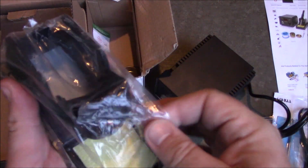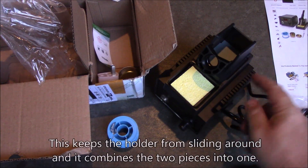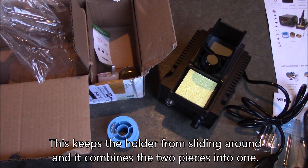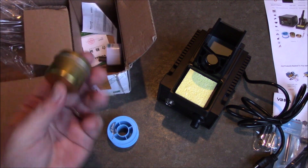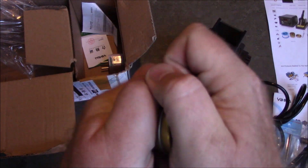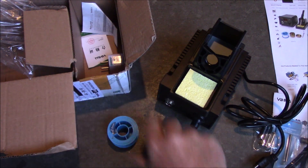Here's the actual soldering iron holder. One thing I've done with these in the past is hot glue it to the top of the soldering iron station so it's always there and I can easily put the iron in and out — easy to pick up and carry. I'll probably end up doing that with this one too. It also comes with a soldering iron tip cleaner — just a little copper mesh inside, and you rub the tip around in there and it gets it all cleaned off.